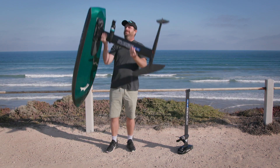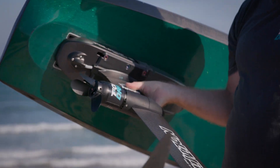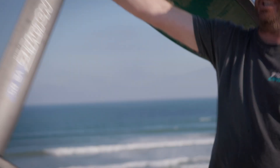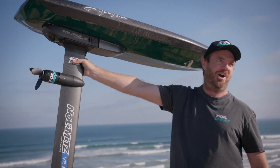Party trick. A lot of people talk about lightness, but seriously — unless you can hold it out, arm extended, and go ride it, it's not light.